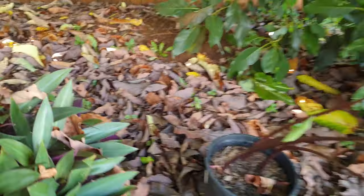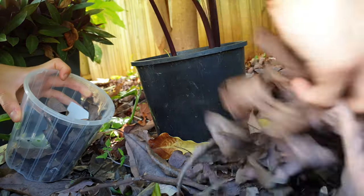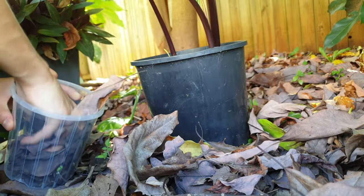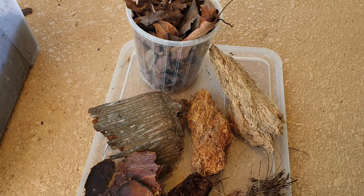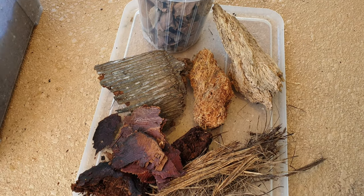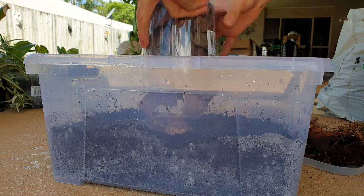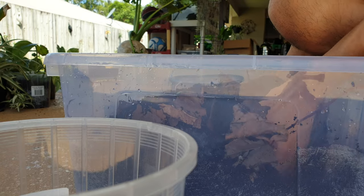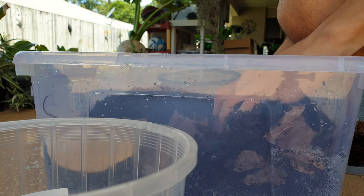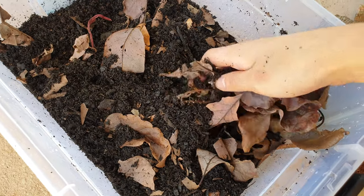We're also going to use some leaf litter — they love it. Out of all my isopods, these are one of the more voracious eaters when it comes to leaf litter. Look at that beautiful, rich selection. We'll dump the leaves in and give them a good mix to create air pockets and volume in the substrate, so when they burrow they can munch on those leaves. The leaves act like rooms and caves for them to explore.